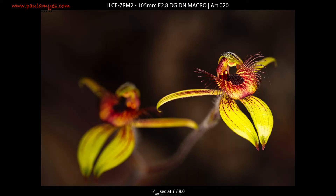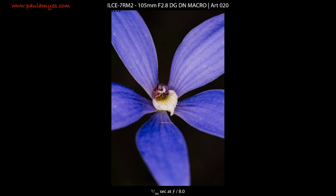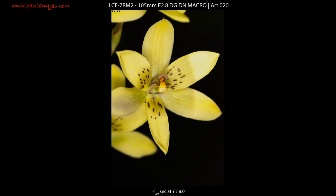While I sum up, I'll put a slideshow of some of the sample images I've taken with the Sigma 105mm f2.8 DG DN macro lens. But the conclusion shouldn't really come as any surprise.